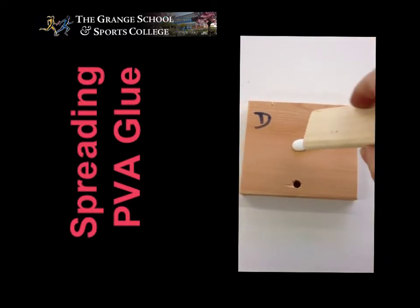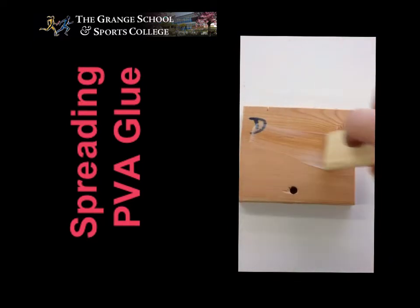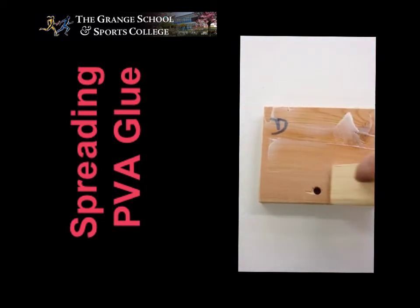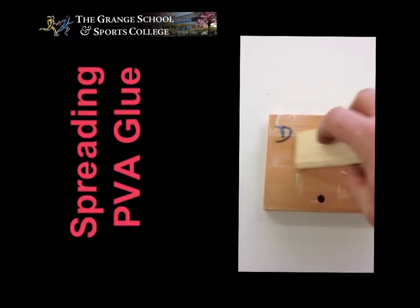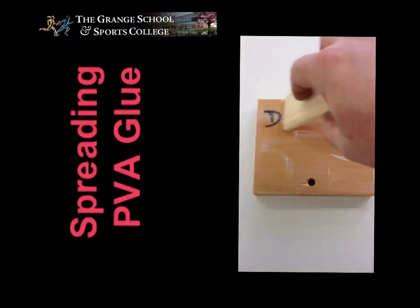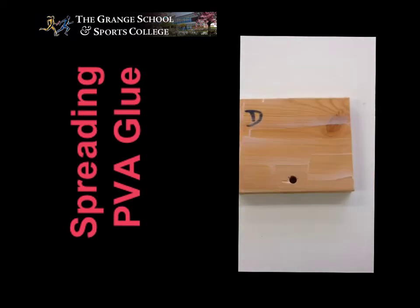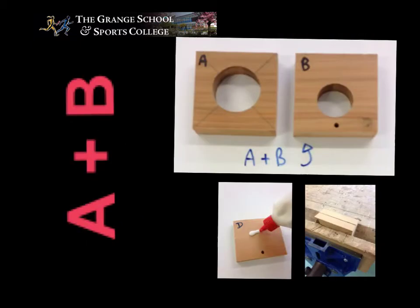When putting on PVA glue, just put a little amount in the middle of the wood and then use a spreader to cover the surface evenly. You need to make sure that you get it into all the corners, as this will allow the wood more surface area to glue onto.